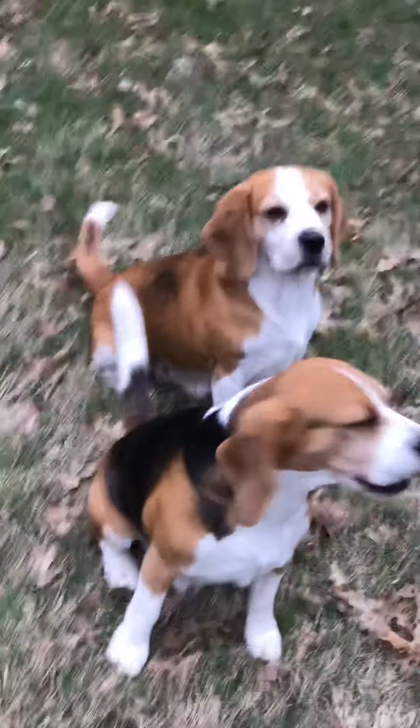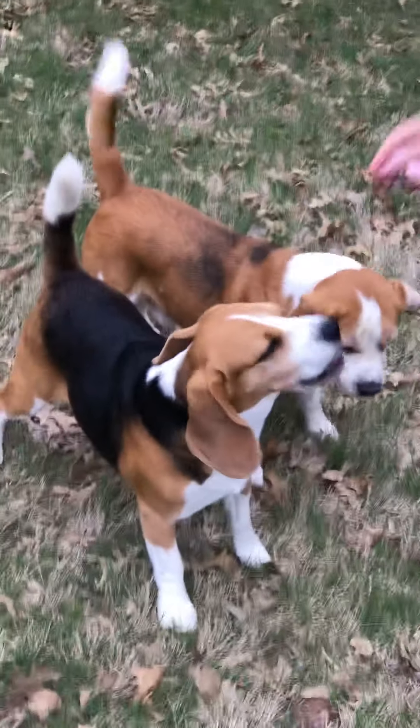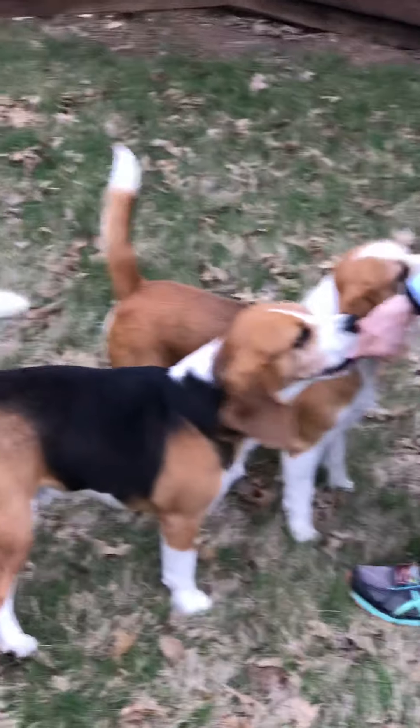Sit. Good boy. Sit. Alright, ready? Jump! Yes! Good boys! Yes!